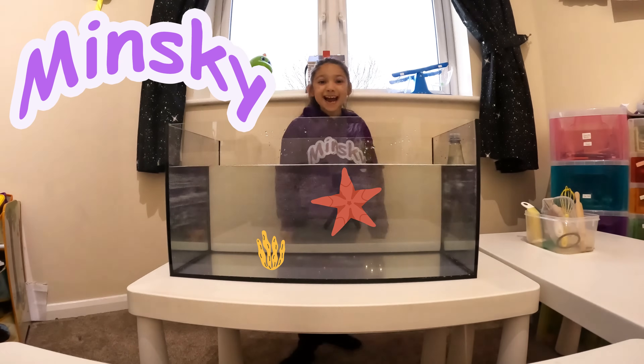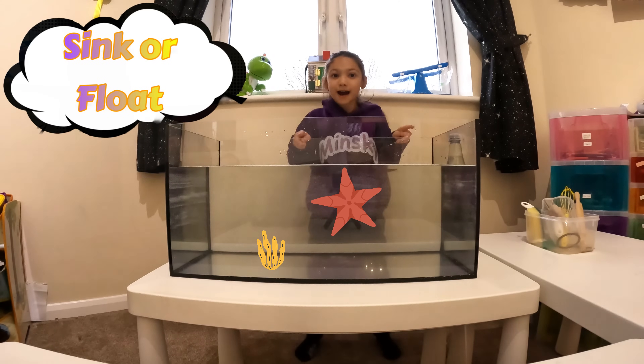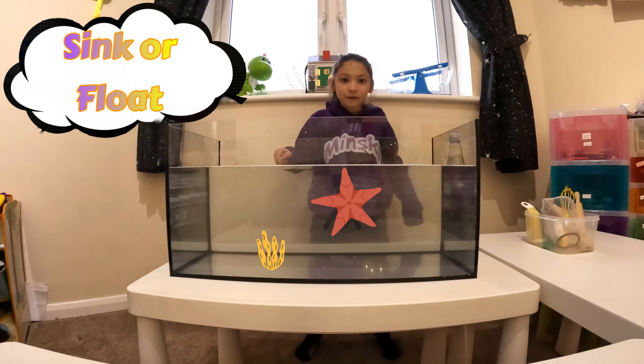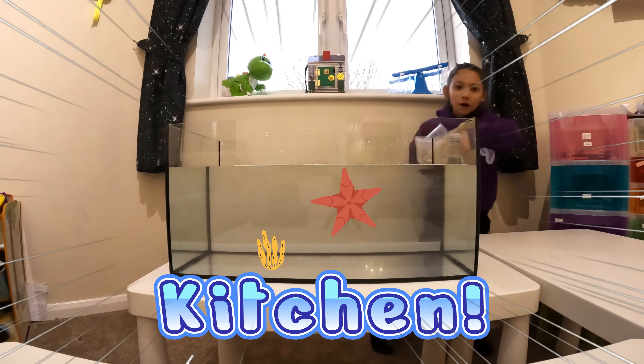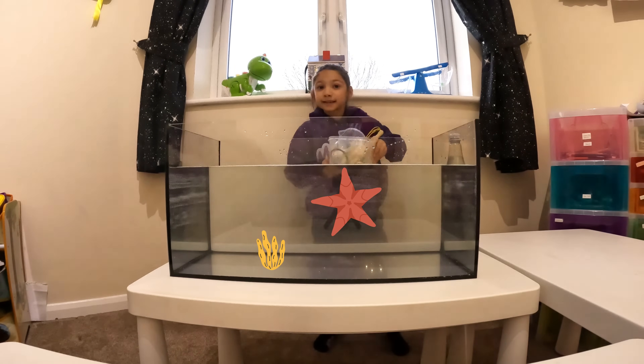Hi, it's Men's Game and we're doing sink and float. And not just any sink or float, we're doing kitchen items sink and float. Let's start!